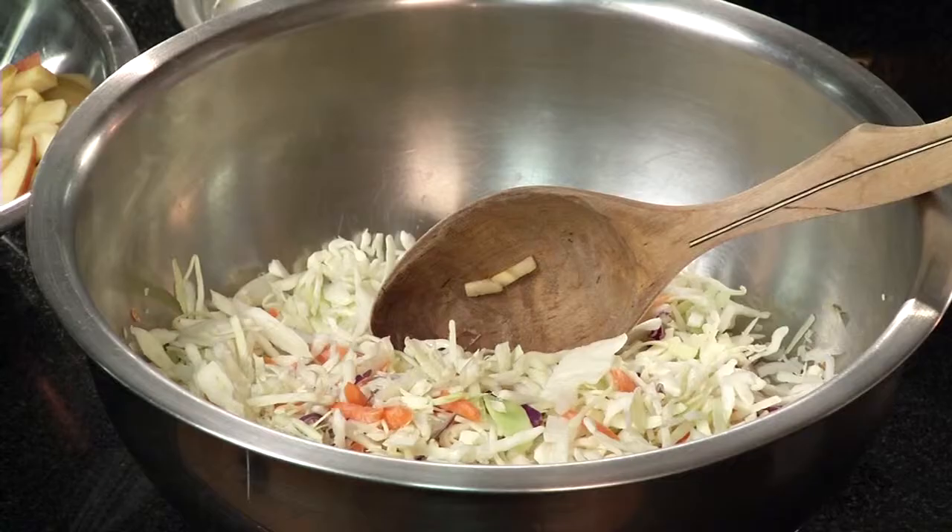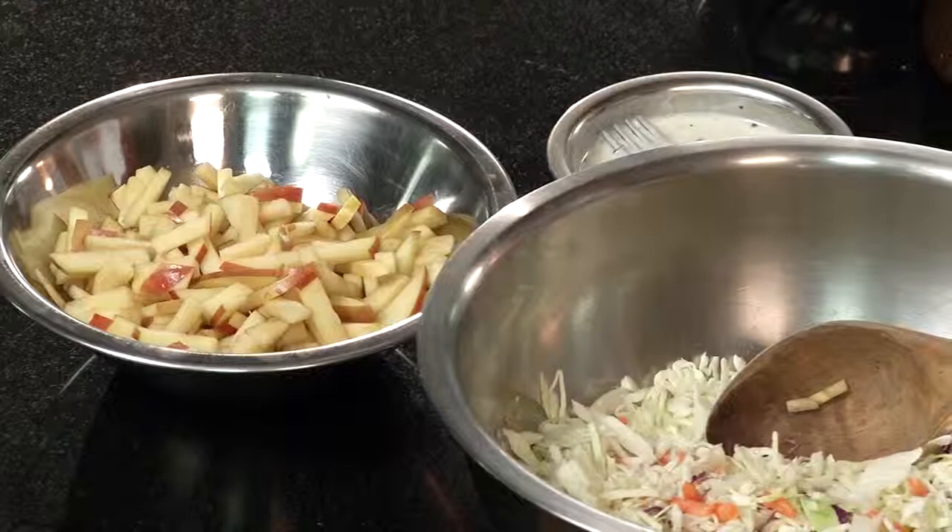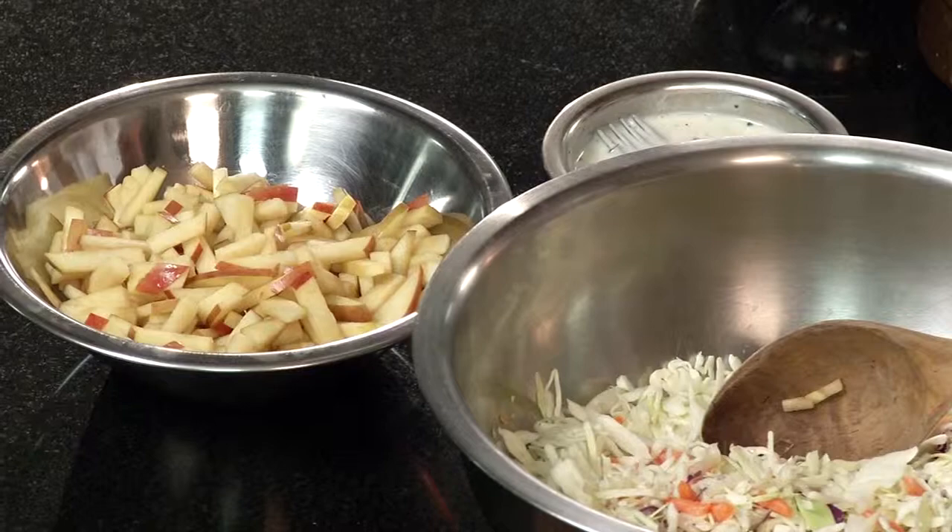I'll also prepare a cabbage slaw using a pre-shredded mix that saves time. If time or ability is a factor, you can buy ingredients already shredded — they're often on sale and make preparing a full meal that much easier. In the cabbage I'm going to put some apples — this is a Fuji apple — which will add some sweetness and give you a serving of fruit along with vegetables. Typically coleslaw is made with a heavy mayonnaise-based dressing, which tends to be high in calories and fat, so here's a dressing made with an alternate recipe.